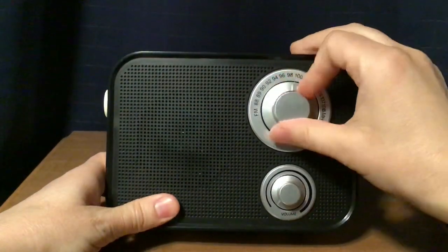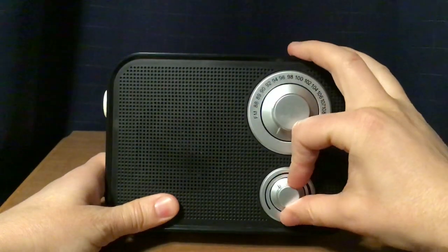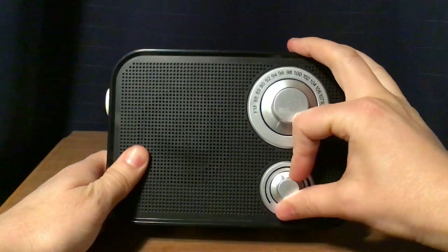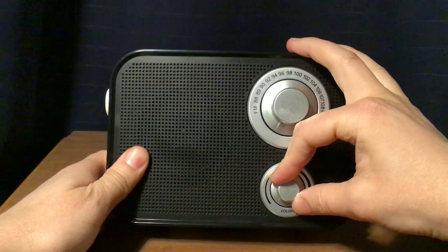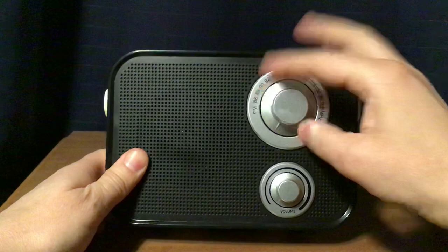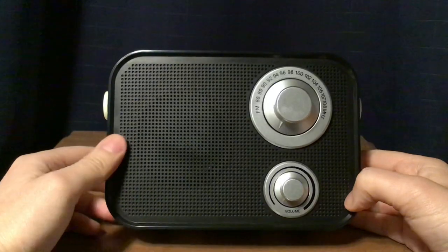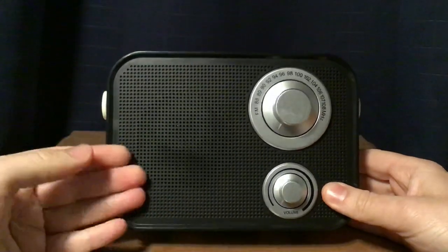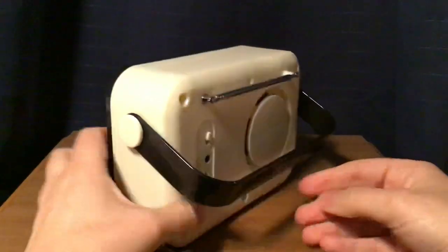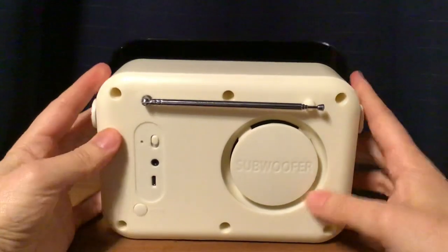It has a tuning knob here — very smooth, a little too smooth in my opinion. The volume knob is here, not quite as smooth; I think this is more suitable. This tuning knob is a little too smooth for my taste. 2½ inch speaker on the front. It's basically a black and silver treatment here, and the rest of the radio is mostly white. Plastic — you can feel it. The handle's up here.